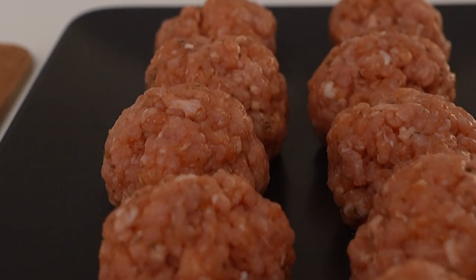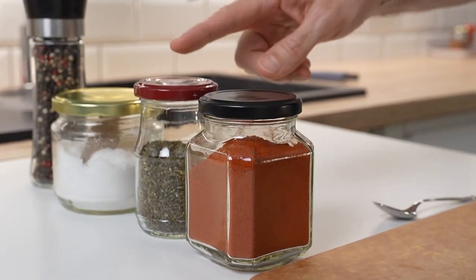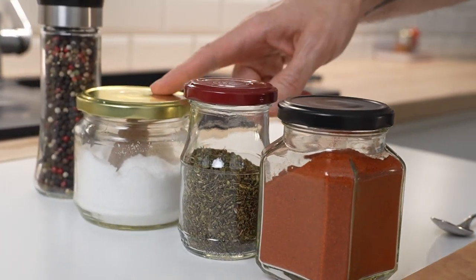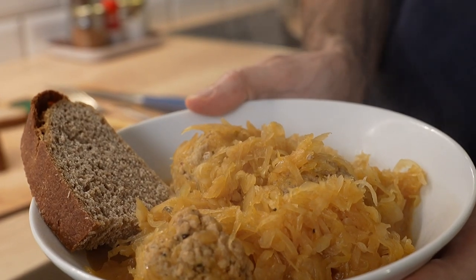Here I'm using ground pork to make meatballs that are then braised in the sauerkraut with some beer and juniper berries. The meatballs are flavored with sweet paprika, summer savory, salt, and pepper. I don't like to add rice or bread to my meatballs because I like to serve this with hearty rye bread.